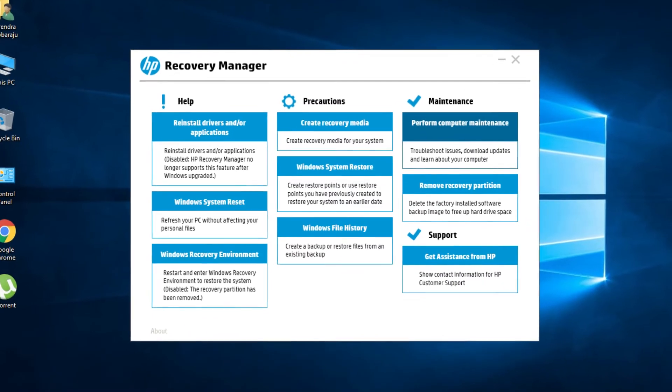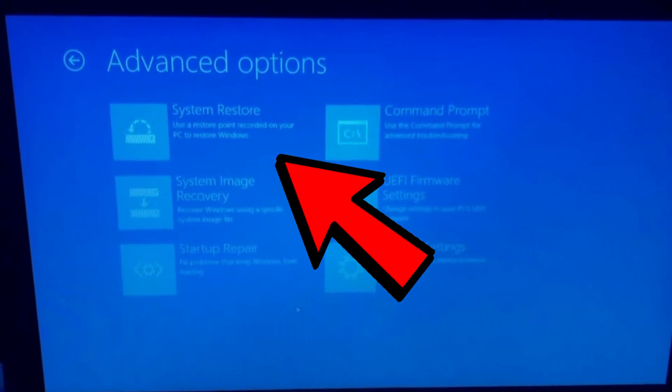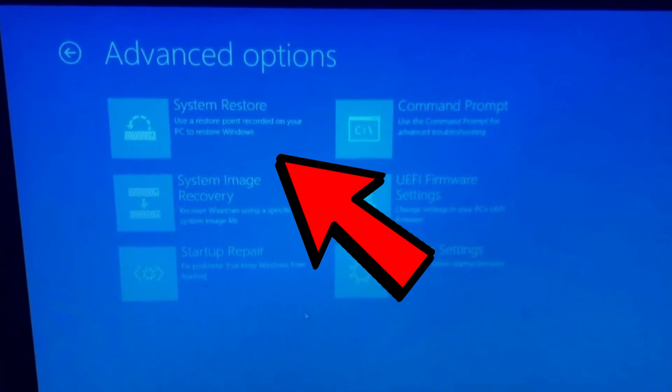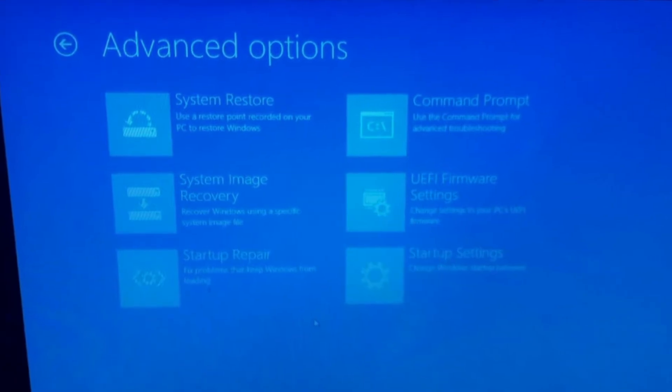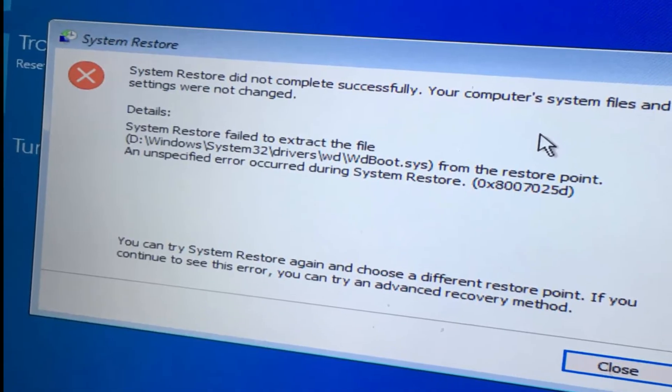So you're having issues with the computer. You tried using the recovery manager from HP Support Assistant and that didn't work. You tried doing a system restore from Windows troubleshooting options and that didn't work either. And you've even tried using a Windows boot disk, but for whatever reason it failed.